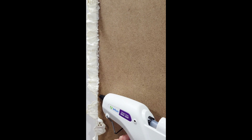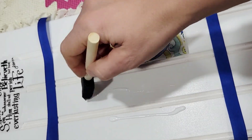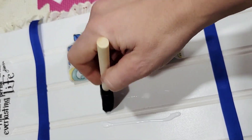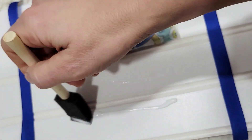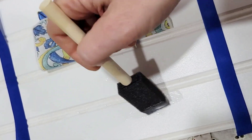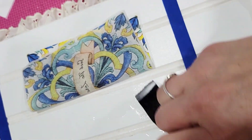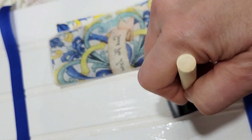This is a mod podge craft, and the fancy name for applying something with mod podge is called decoupage. It looks easy to do but it can be a little tricky, so if you've never done this before I would recommend trying it with a napkin from your table and a scrap piece of wood. That way you won't make mistakes on the really pretty napkin.